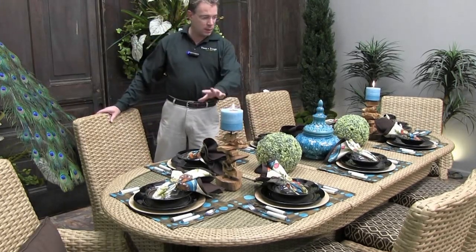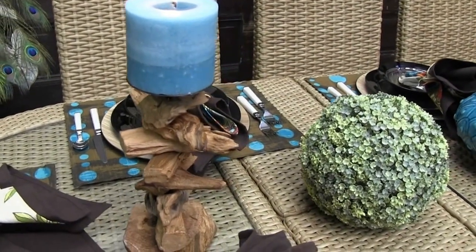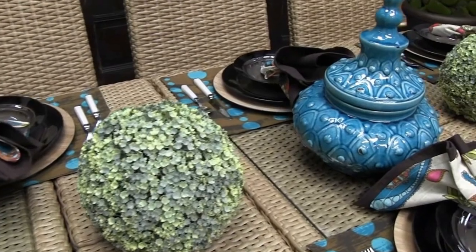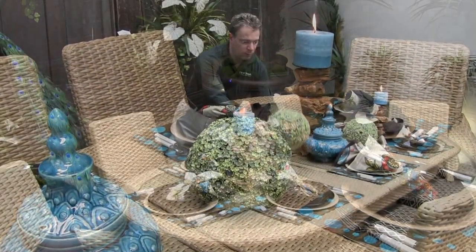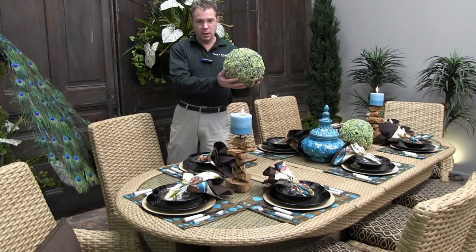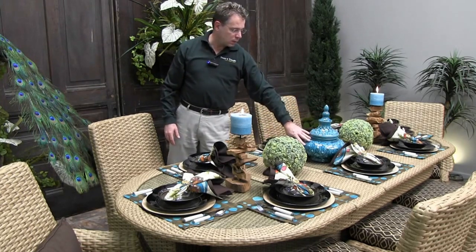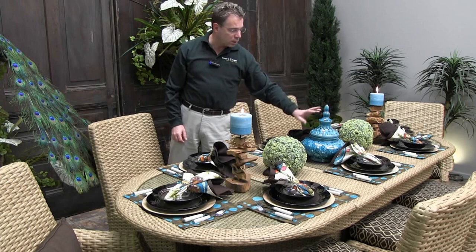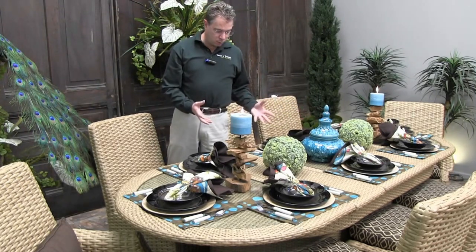For the center of our table I've kept everything low so it's easy for conversation and visibility with all your guests. We have the reclaimed driftwood candlesticks, again using blue to pull that color out, and then we have the orbs — this one is like a duckweed made into an orb. These are great for indoors or out; we carry them in a number of foliage designs and sizes. And then just using this Moroccan-type urn in the center to pull both the gloss from the plates and the blue across, giving you a lot more interest. Then your silverware and glassware and you're good to go.